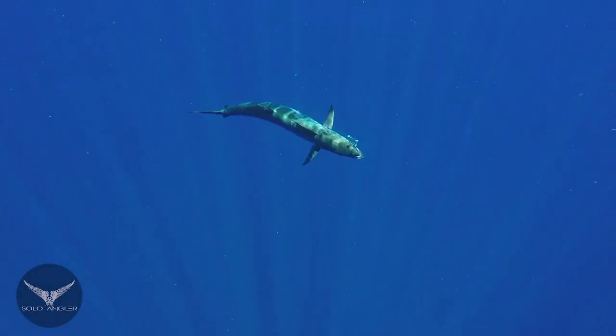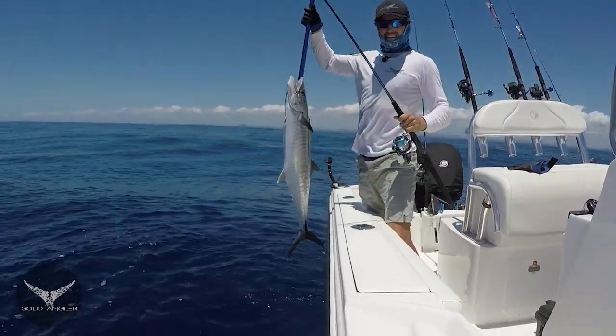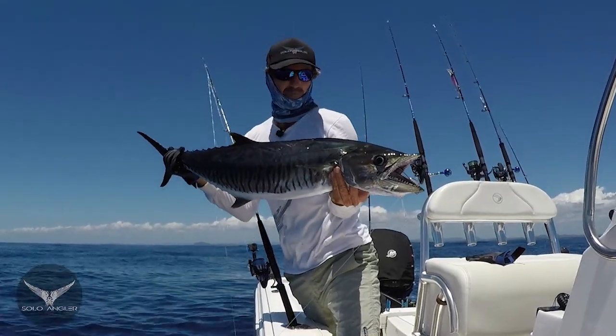A ripper Spanish! You beauty, it's a good fish. What an awesome Spanish mackerel on the Floating Pilchard.